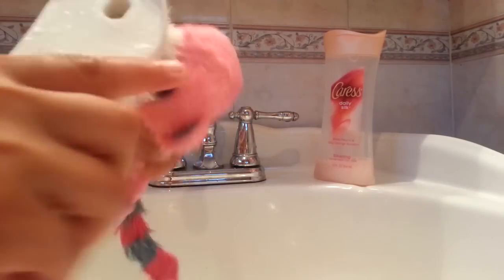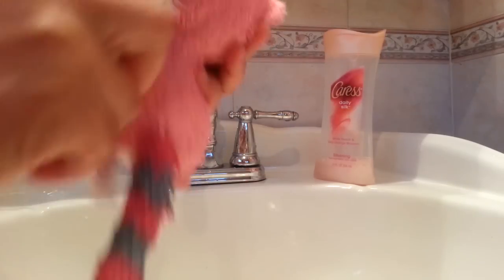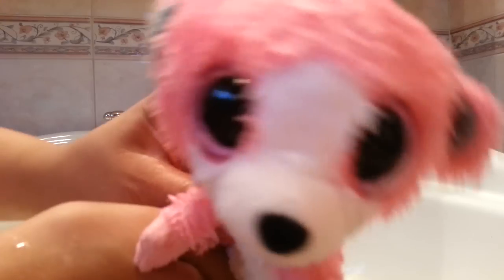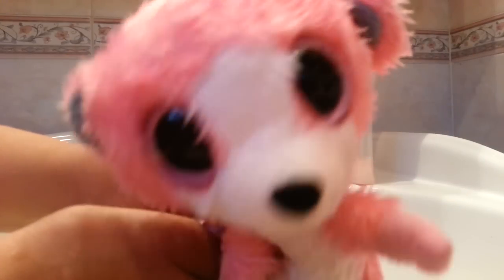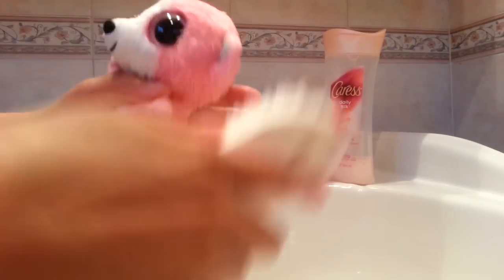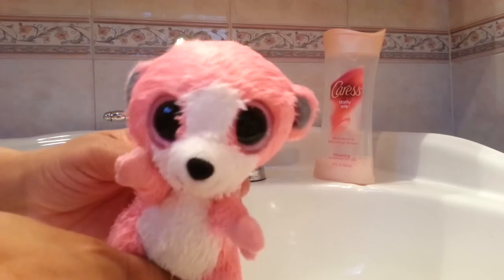He had a little stain on him but now it's gone. I end it by just giving a full brush down in one direction — preferably down. Always watch their eyes. The eyes are the Beanie Boos' most treasured part of their body — that's why they're called Boos, because of those cute little eyes. So always protect the eyes: don't crack them, don't drop them, don't hit them. If they do have a crack, still always love your Beanie Boo no matter what.